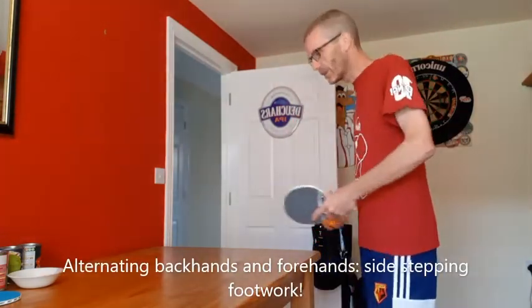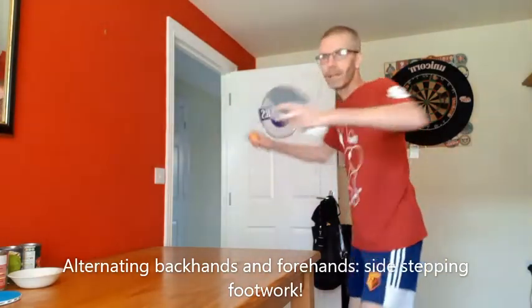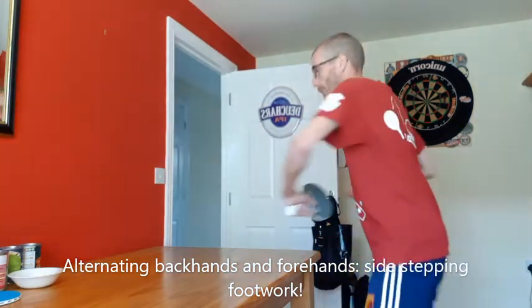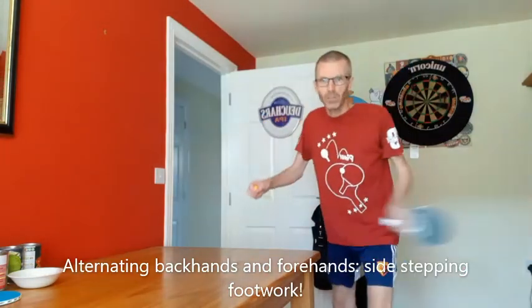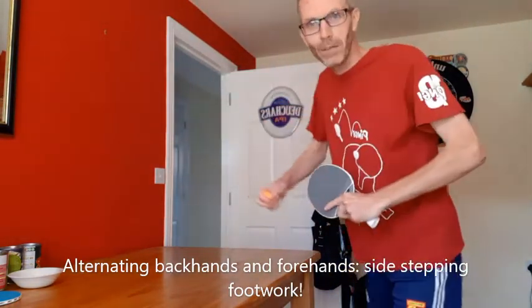And one of my favourites: we're going to put side steps and backhands and forehands together. So for this, we're going to play a backhand, then a forehand, backhand, then a forehand. And to do this, I'm going to move from side to side. Let's see if I can do it.